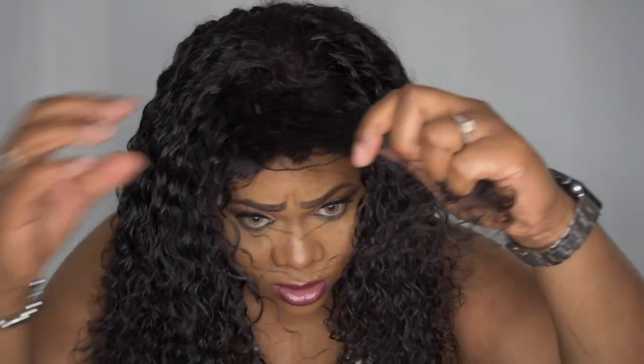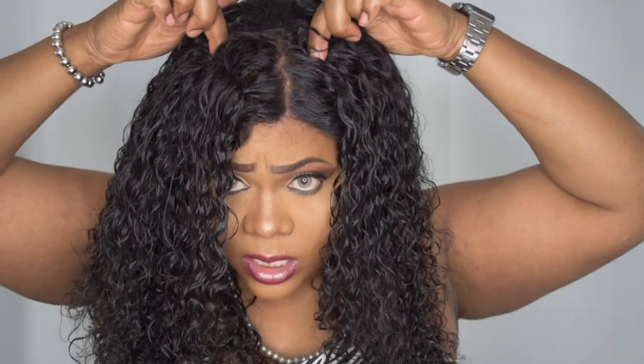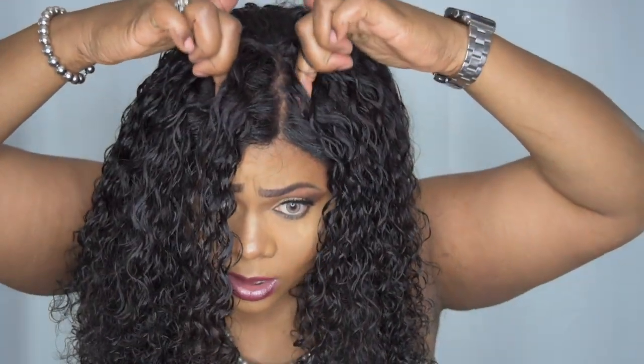The closure — I have it tilted to the side, so you pretty much get this much of a parting space at the top. It was a 4x4 closure, so that's all you get with this. The hair is decent — I really think the hair is decent. The ends are pretty good for Amazon hair, and I think it's a pretty good price. The price point was inexpensive. That is pretty much the specs on this hair.